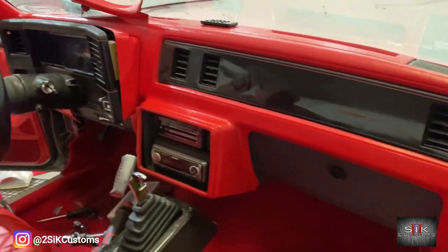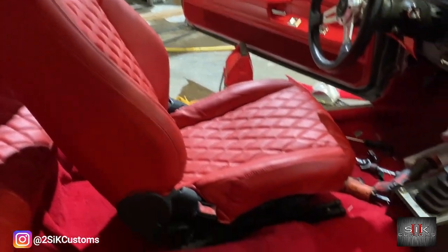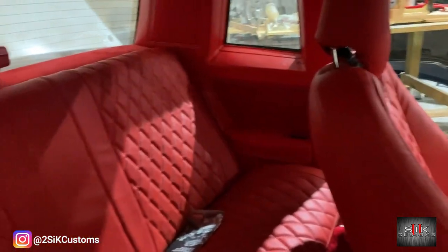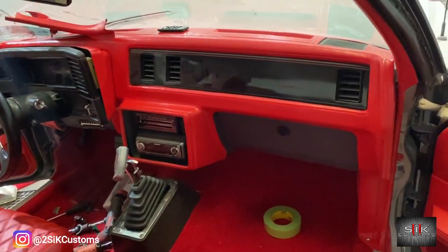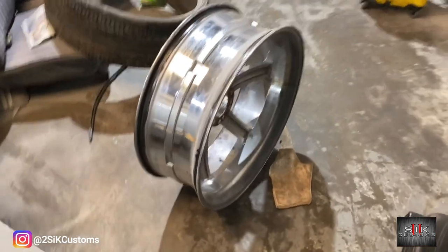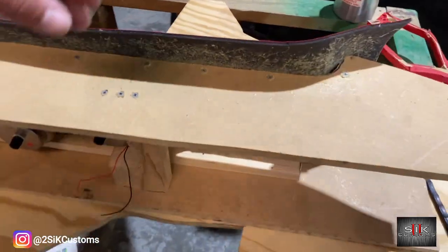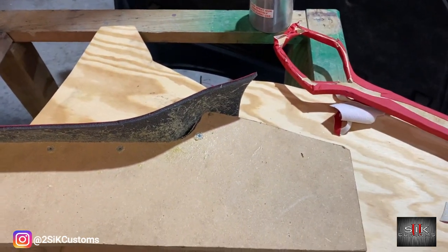We're almost there. Got the dash cover in, gauges halfway there. This seat is wired up, it's going to get bolted in. Third brake light in. Almost done. I'm finishing up the console now. I think I'm going to do a two-tone. We'll go ahead and lay this and show you guys what it looks like.